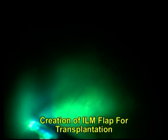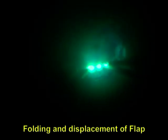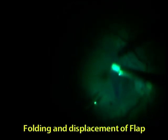Unfortunately the ILM flap detached, so the surgeon opted for Plan B and took out an ILM piece and placed it over the hole with the help of colored viscoelastic. After this, fluid-air exchange was started, and just near completion the surgeon found the ILM flap was displaced from the hole and rolled over.